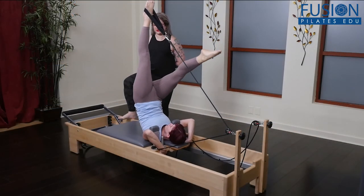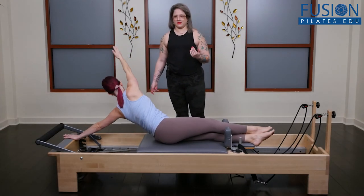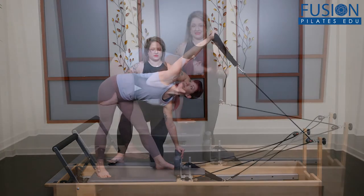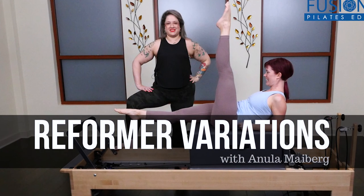This is a great way to spice up your repertoire and to add variety, intensity, and challenge for you and your more advanced clients. Anula's creative reformer variations are sure to get your blood flowing, get your brain working, and give you plenty of ideas for your next reformer class. We hope you enjoy this workshop and never stop learning.